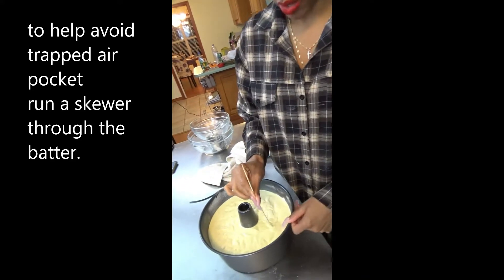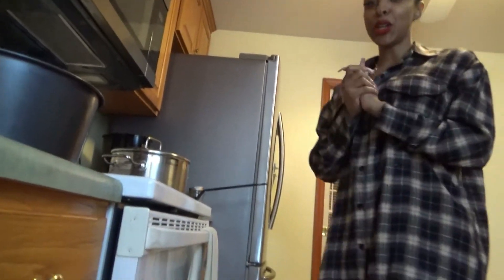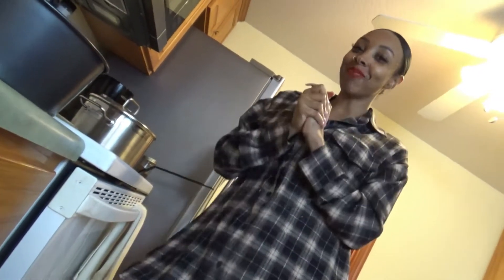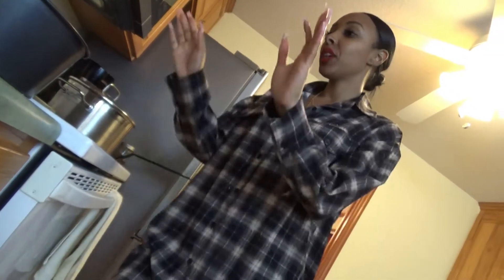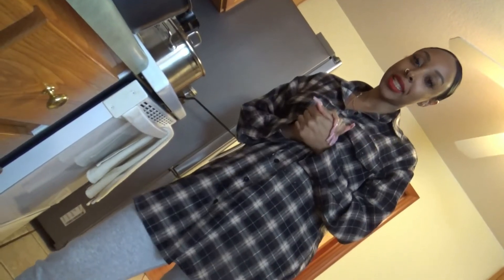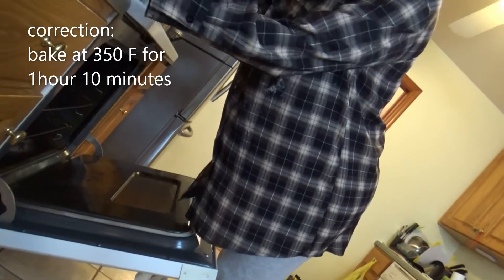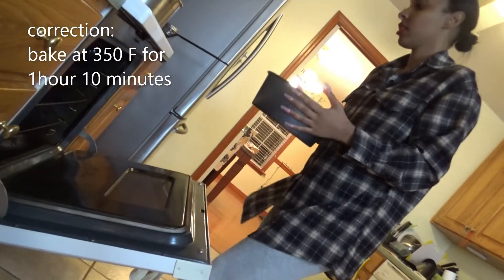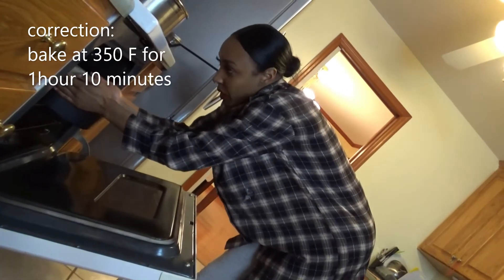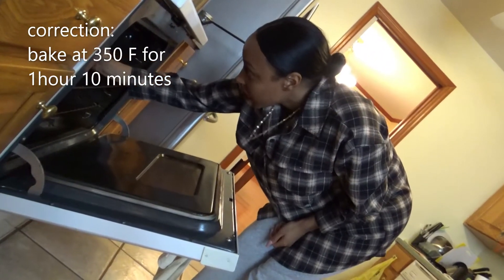Now my favorite part — we're going to put the cake in the oven at 350 degrees and bake it for an hour and 15 minutes. You always want to place things on the middle rack — right there, it's in the middle.